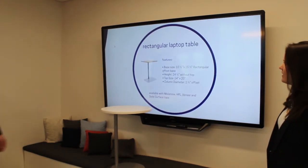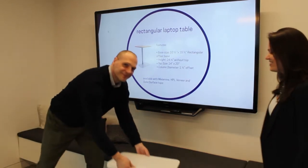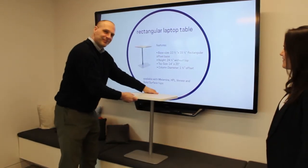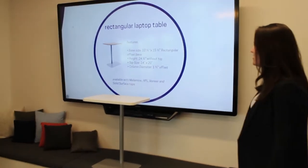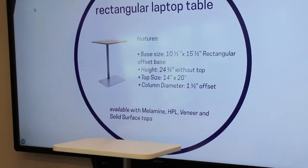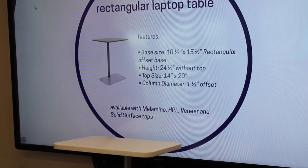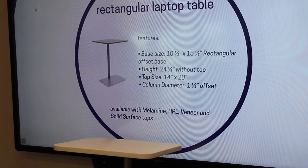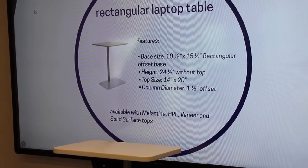Next we've got our rectangular laptop table. Zach, our showcase showgirl here, is going to show us a little bit of what that looks like. Thank you for modeling, Zach. Our base size is 10 and a half inches by 15 and a half inches — it's a rectangular offset base. The height is 24 and a half inches without the top. The top size is 14 by 20 inches, and our column diameter is an inch and a half offset. These are available in melamine, HPL, veneer, and solid surface tops as well.